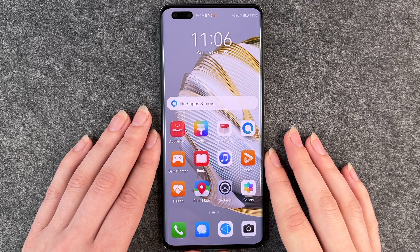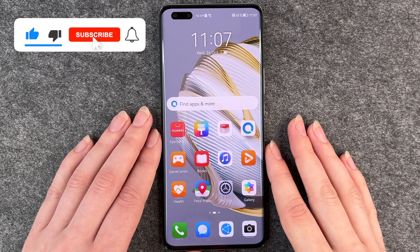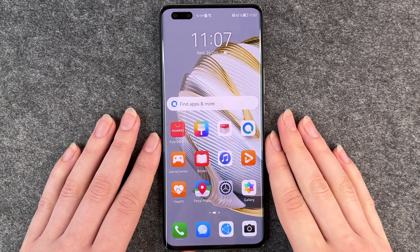Now we're at our home screen. That was the first setup — the first steps for the phone. I hope you liked it and I hope it helped. If so, thumbs up, share and subscribe, and I hope to see you next time. Bye!